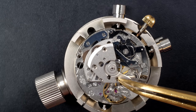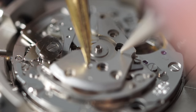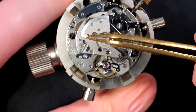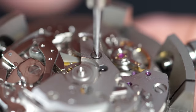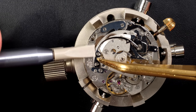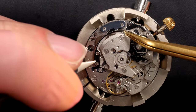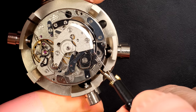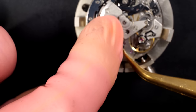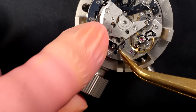Now I can put the new reversing wheel in position - the old one was broken with the top pivot missing, as you remember. Aligning the bottom pivot on the hole - there we go. Now we can put another bridge in position, aligning everything underneath, and securing everything with the screws. You remember this huge, very strong spring that puts tension in the chronograph mechanism - now we're going to put it in position, there we go, perfect. Another spring to install as well - just need to push it in, there, that's it.